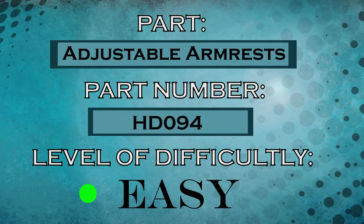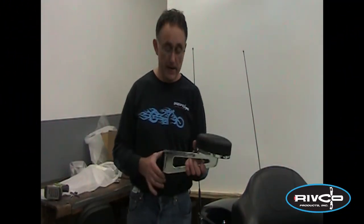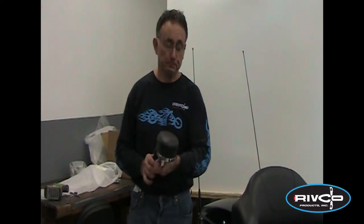Today we're going to show you how to install a set of armrests on a Harley-Davidson Tour model. Riffco Products makes some very nice armrests that pivot out and mount to the Tour Pack on a 1990 and newer Harley-Davidson FLH model. Since it fits all King Tour Packs from 1990 through today.